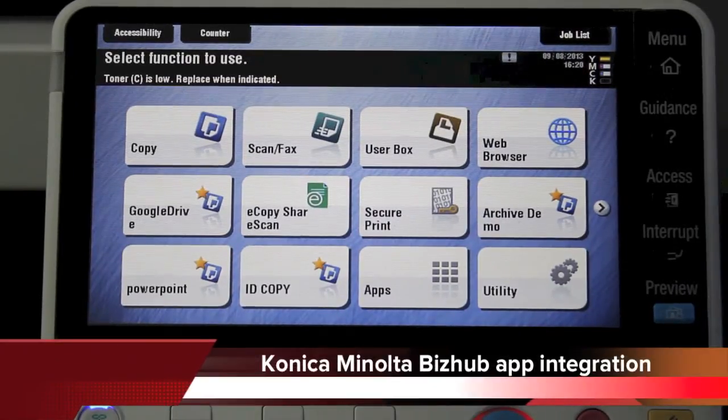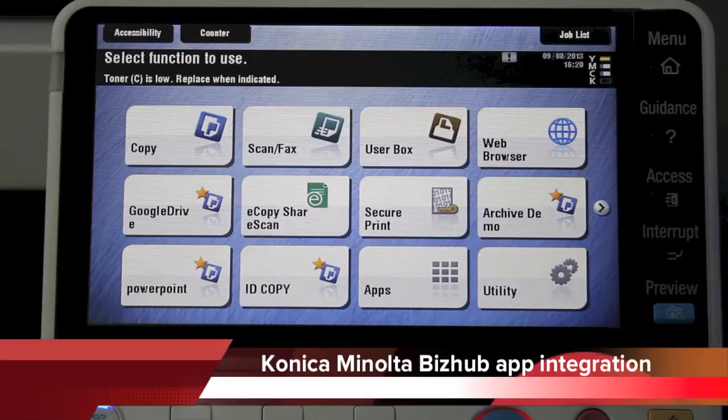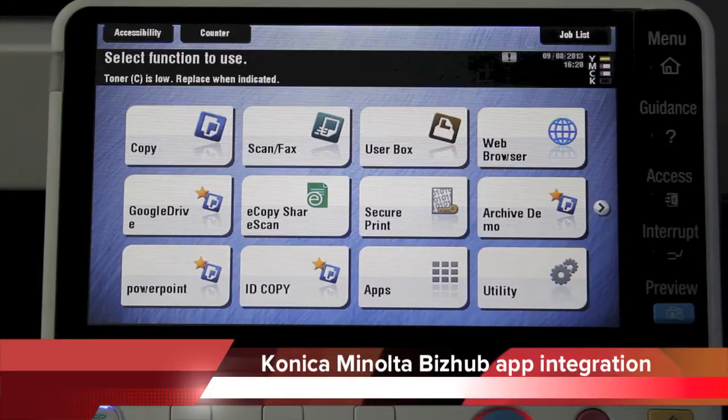Hi guys, Leif here from ATEC Office Technology. I just wanted to give you a quick rundown on the new apps and the new software that is available for the new Konica Minolta BizHub series of color multi-function devices.